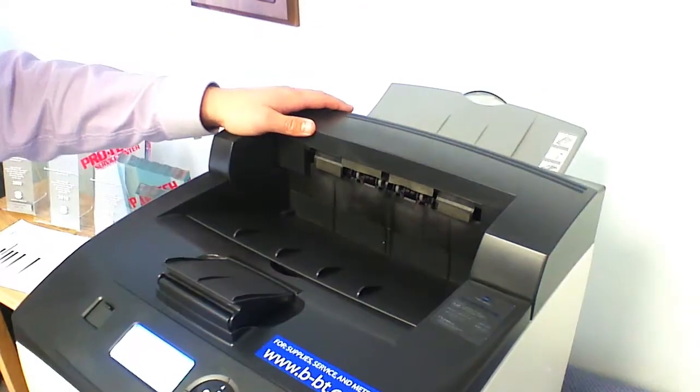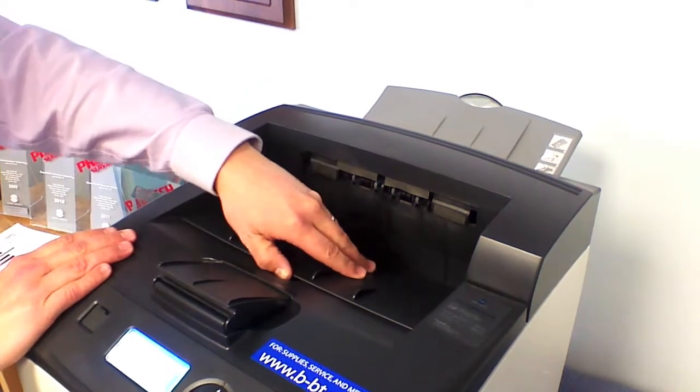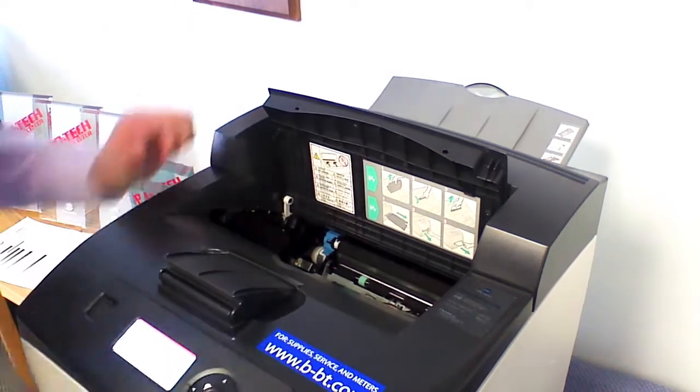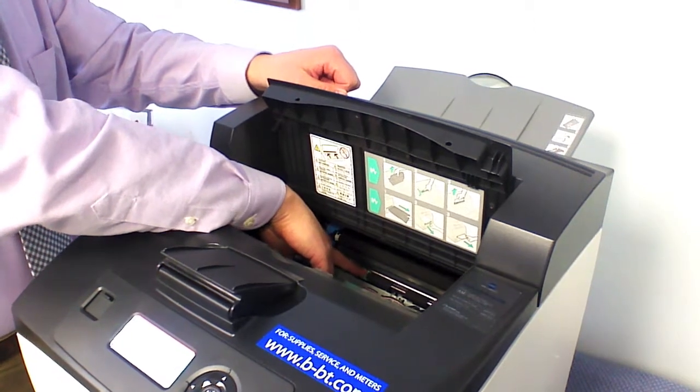The other locations you can access paper jams on the PagePro printers: one is here near the output tray. You will open up, pull out your toner and drum cartridge, and if you look inside the machine you will see a green band back here.